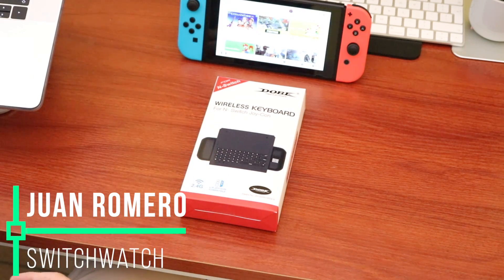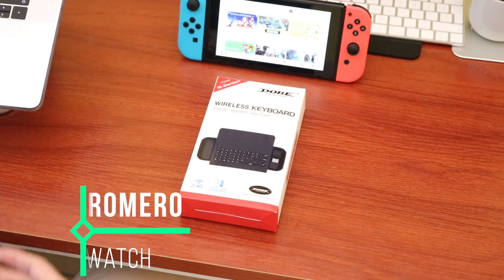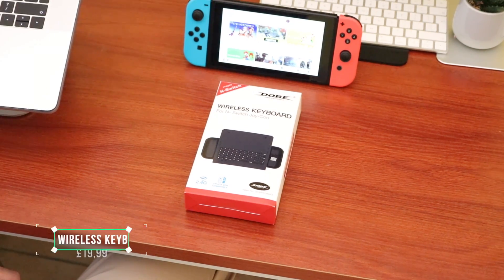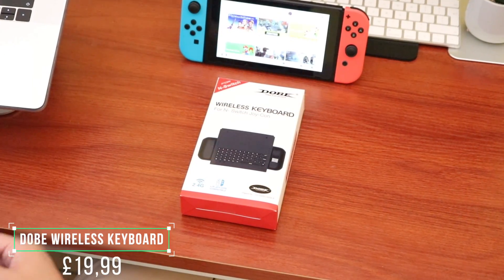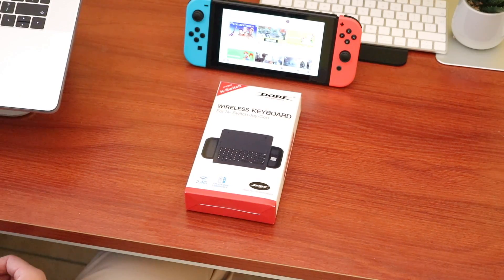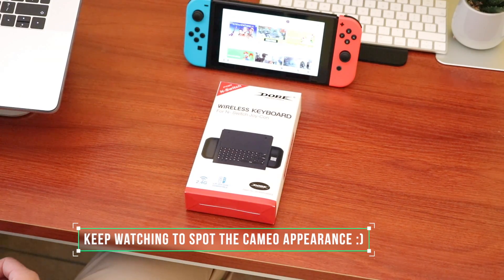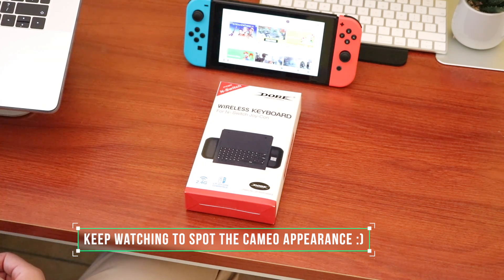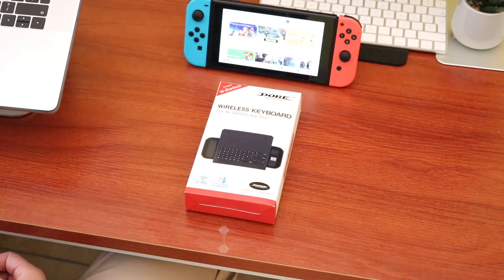Hey there everyone, it's Juan Romero here from Switchwatch and today I've got an accessory review. It's a wireless keyboard sent to us by Dobe. Thank you to all of our existing subscribers for continuing to support our channel and to all of the new subscribers that have joined us — welcome to Switchwatch.